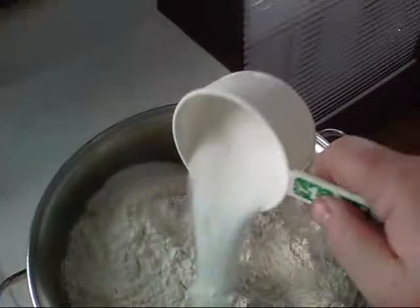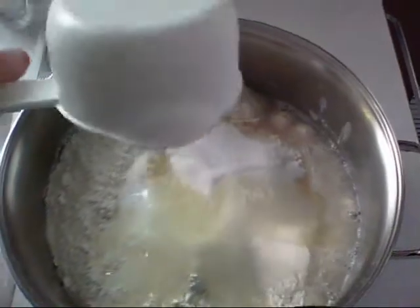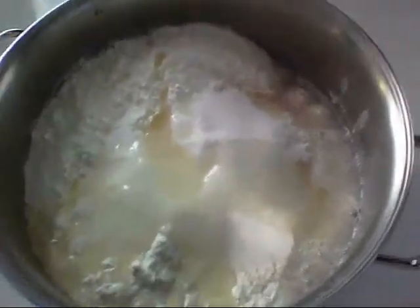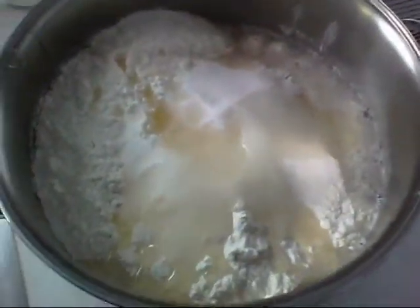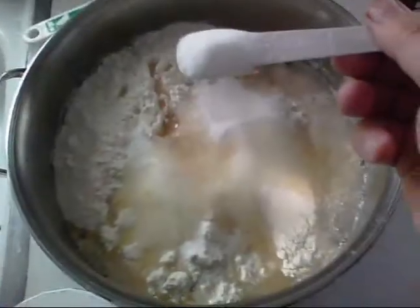Next thing is a half cup of sugar — right on in there. Then a quarter cup of oil or butter, whatever you want. I use canola oil.